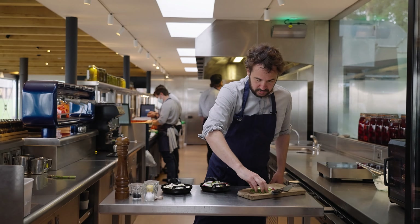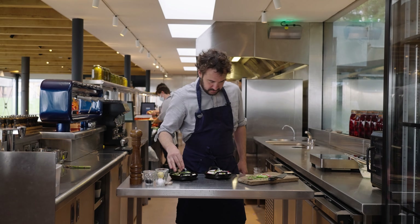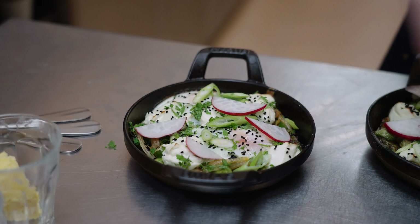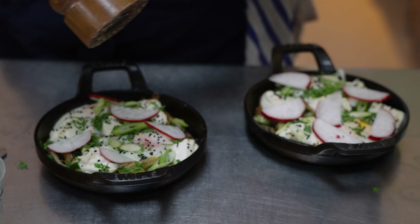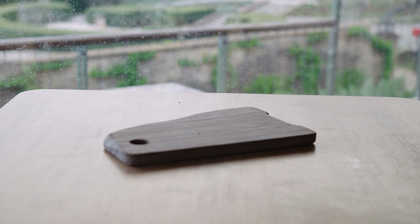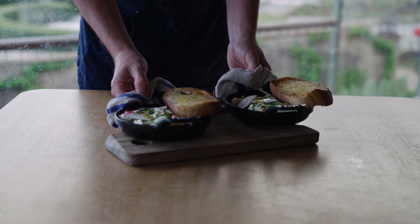Once it's finished, sprinkle with your fresh chervil, spring onions, and some slices of fresh radish. Finish with a crack of black pepper and a little drizzle of olive oil, with a hunk of buttered sourdough on the side.